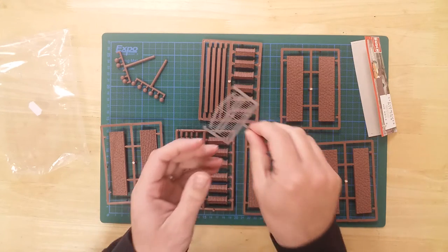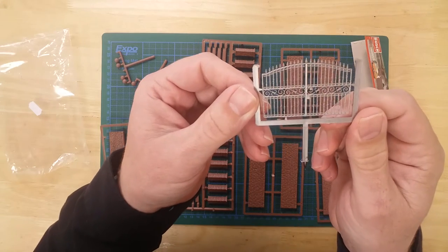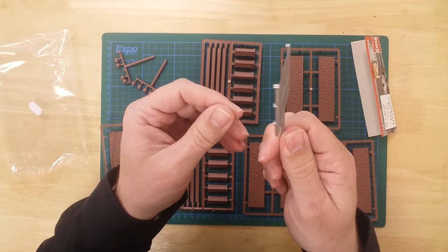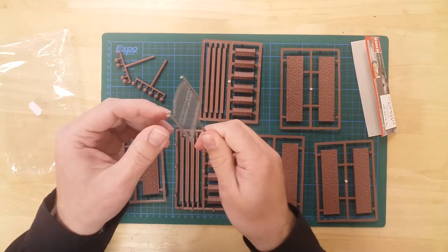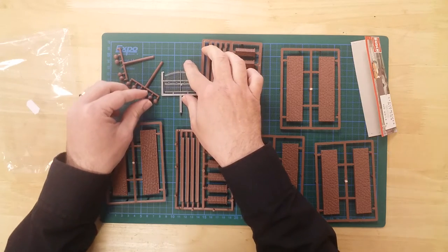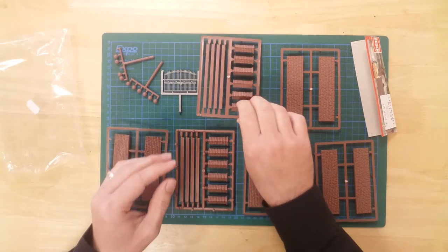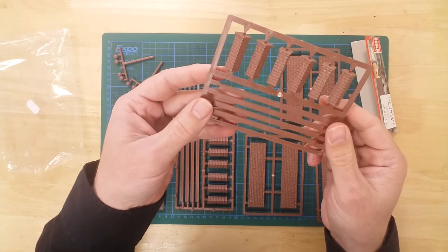The double wrought iron gate has fine detailing and measures 50 millimeters across. The columns and finials add an interesting feature to the model.